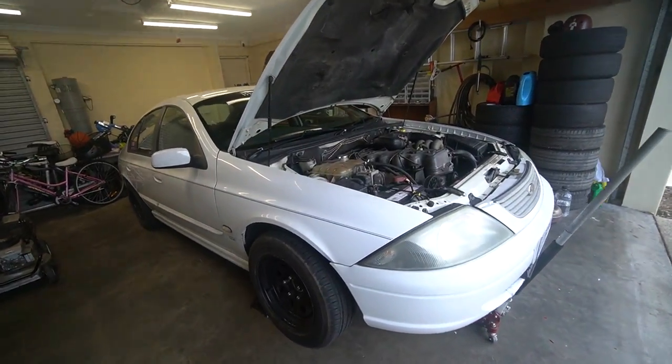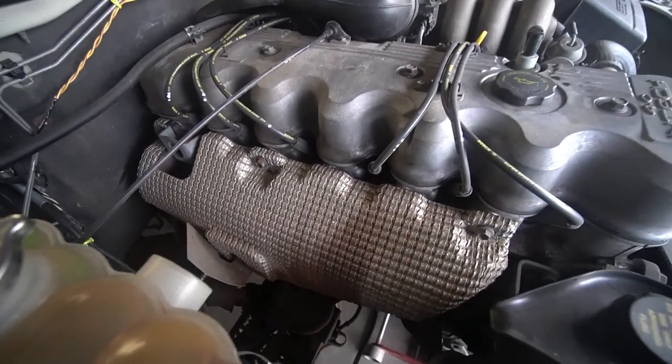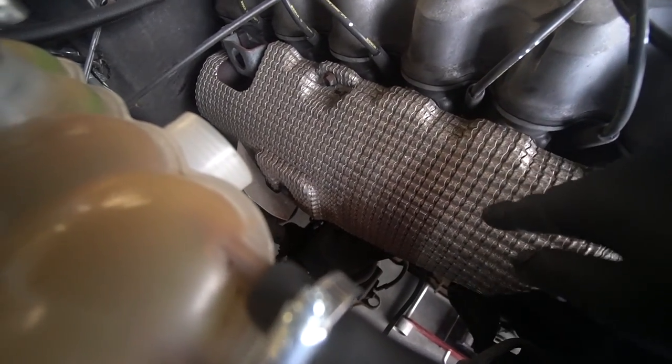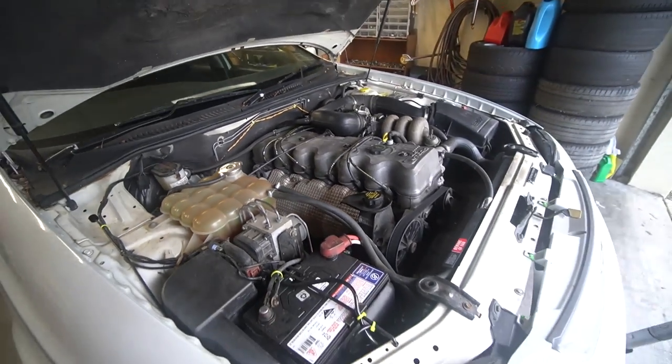Alright, we've got the car up in the air now. We're gonna firstly take off the heat shield because we need to get access to those manifold bolts. I do actually have a brand new manifold gasket as well, so hopefully everything should seal up nicely. It's pretty funny — we've got a bit of discoloration on here because we cooked a few sausages on this thing when we hit 30,000 subscribers.